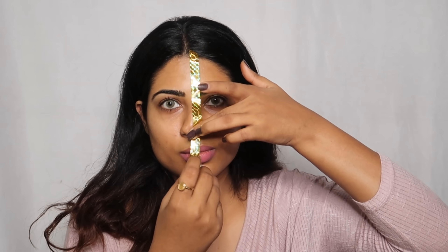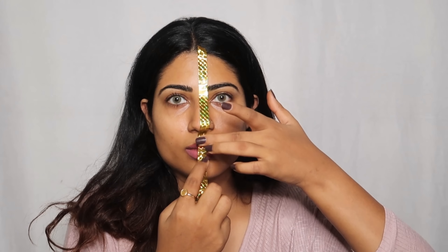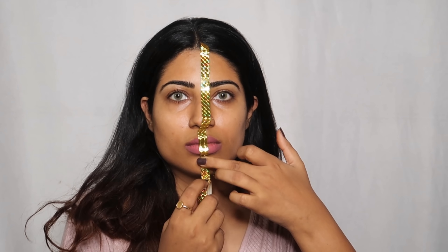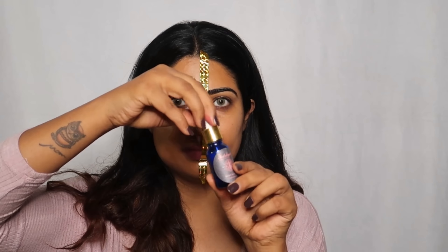First of all, I will put a tape because today's video concept is a half face makeup tutorial. Now I have put the tape, and I will use Indulge You Essential Rose Gold Oil.